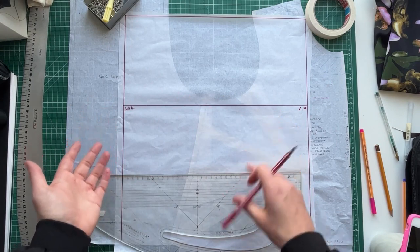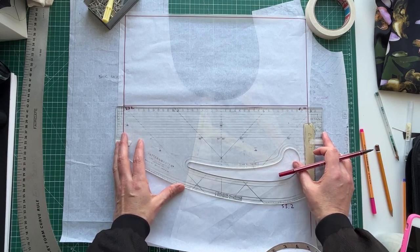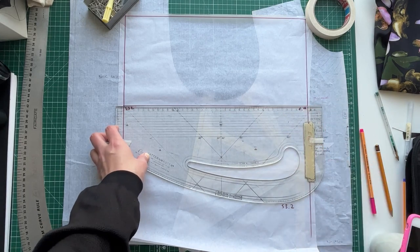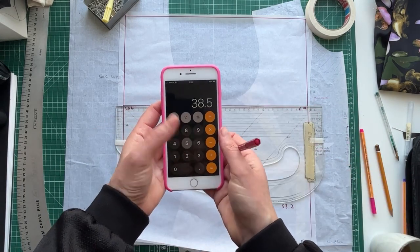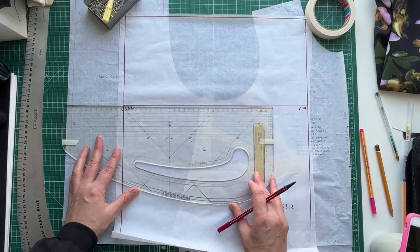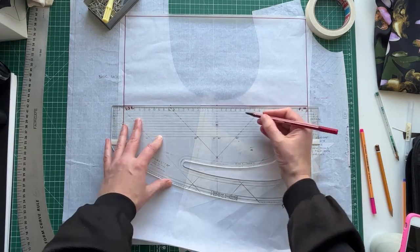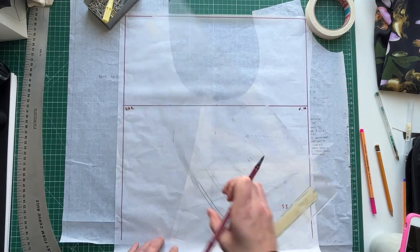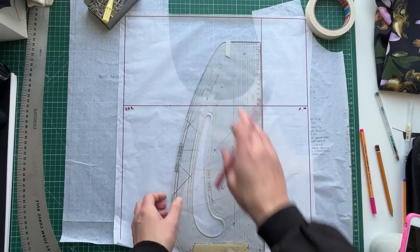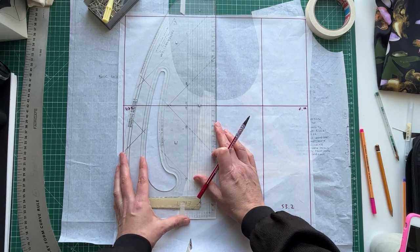I must have measured it slightly differently — I'm getting 18.5, so 20 plus 18.5 is 38.5, and 38.5 divided by four is 9.625 centimeters. So we've got approximately 9.6 centimeters for each quarter. I can square up and down from each point. I'm not using my block underneath for this example — I'm just working from numbers.